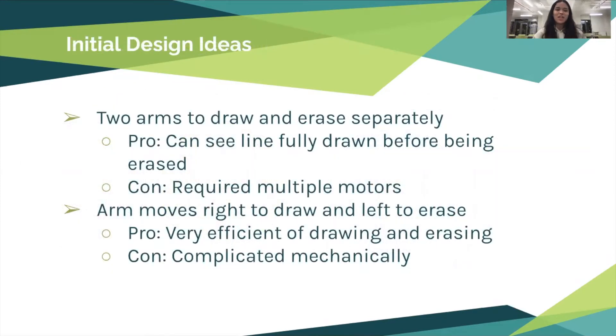For our initial design ideas we started brainstorming on how to draw and then erase the line. The first design was to have two separate arms — one holding the marker and the second holding the eraser. The first arm would draw the line fully out and then the second arm would erase it. This was a good idea but required multiple motors and was more complex in coding than we hoped, since the goal was to create as simple a device as possible.